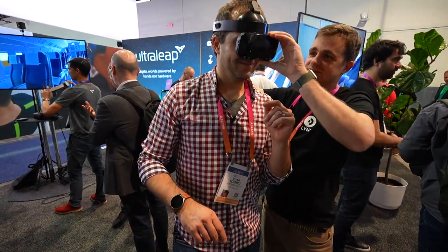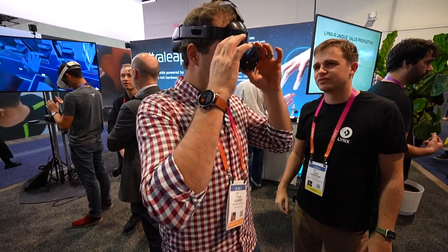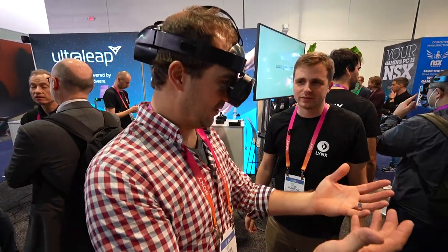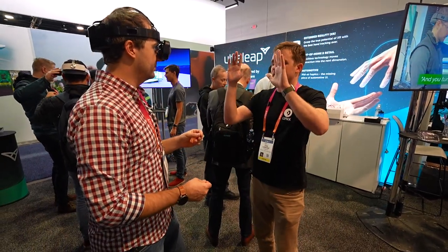Welcome to Lynx. Feel free to adjust it in front of your eyes — you should see an image in a few seconds. Tell me what you see. That looks pretty good. I see the planets in front of me. I see the hand. That's cool. You're in AR.